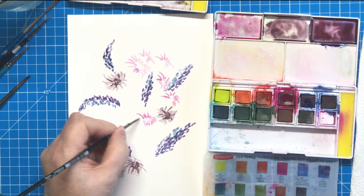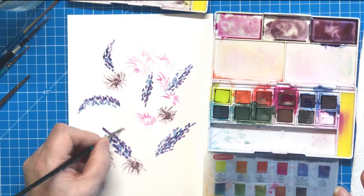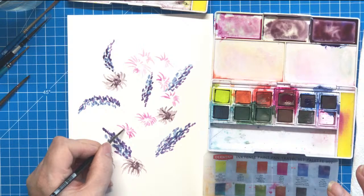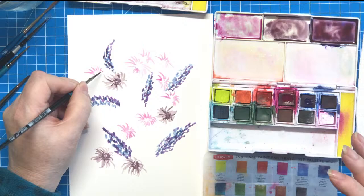Fran was wondering if I prefer the loose style or a more precise one. More precise, absolutely. I love doing botanical studies — that's kind of my thing. Precision is what I'm known for. I'm not good at loose work really, and everybody who knows me from the group knows that precision is my thing.